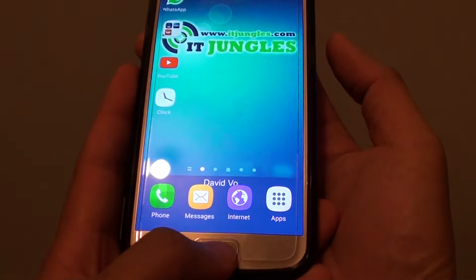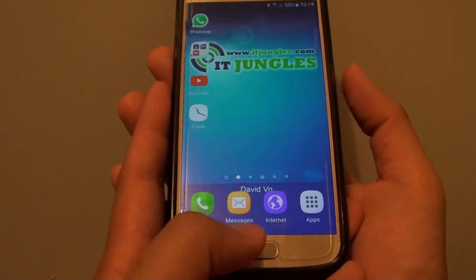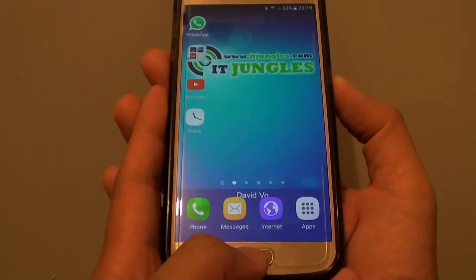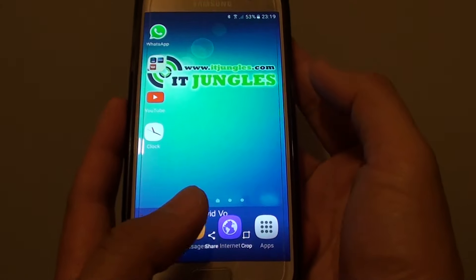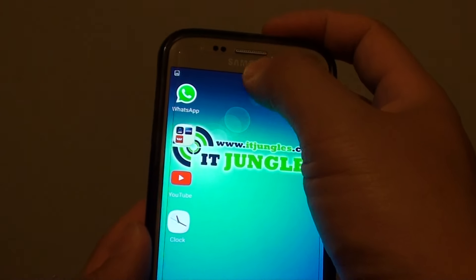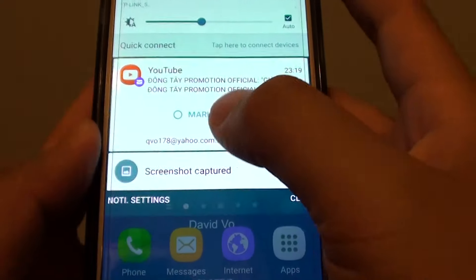The first way is to press the Home key and the Lock key at the same time. Using two hands, press and hold these two buttons. Once you hear a click, the screenshot has been taken. You can also drag down from the top to see a preview of the screenshot.